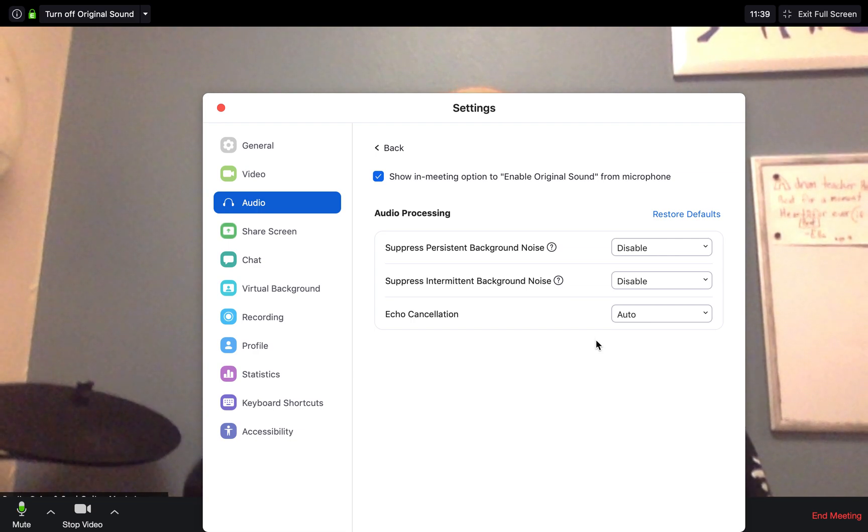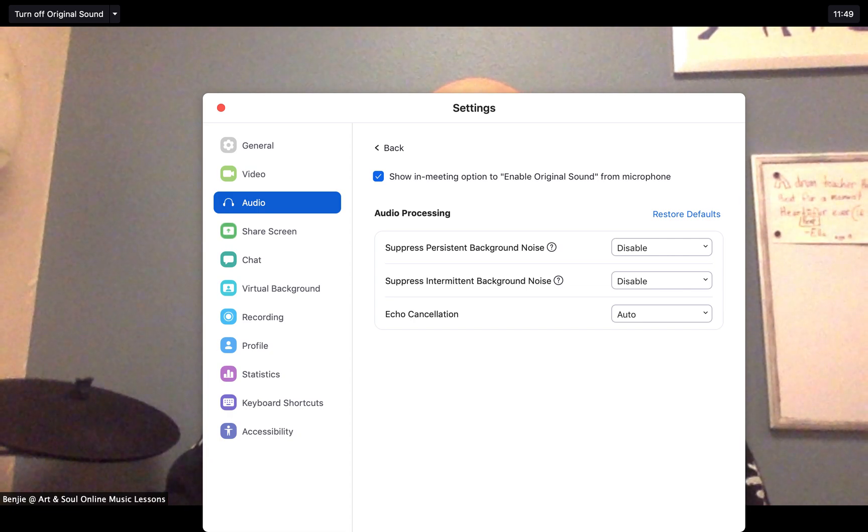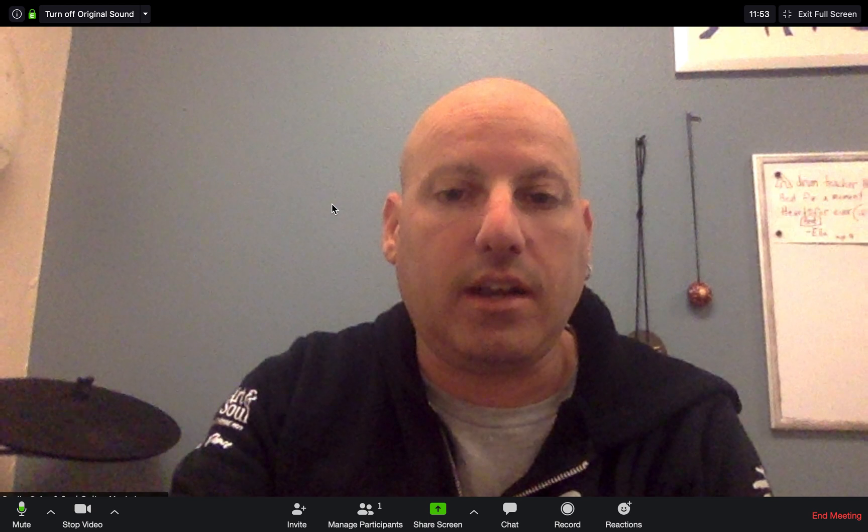What that will do is stop your microphone and Zoom from thinking that a cymbal crash is background noise that it's cutting off and suppressing. Once you've got that set, you're going to be able to hear your student and their instrument a lot better. I just walked through it with a drum student — his drums were cutting out every other drum hit. He turned those two things off and it sounded like we were just in the same room.